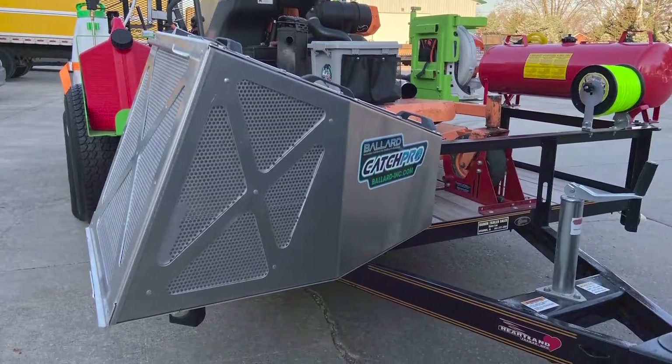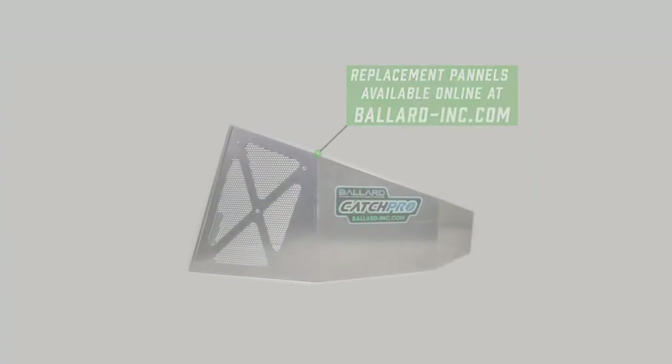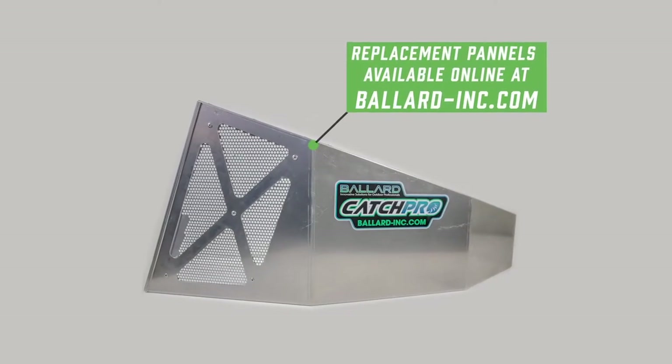One of the other cool things is we've got a trailer bracket so you can keep it safe and secure in storage. The other thing that we think is really nice is this is sold in panels, so if you damage a panel, you can replace a panel — the back door.